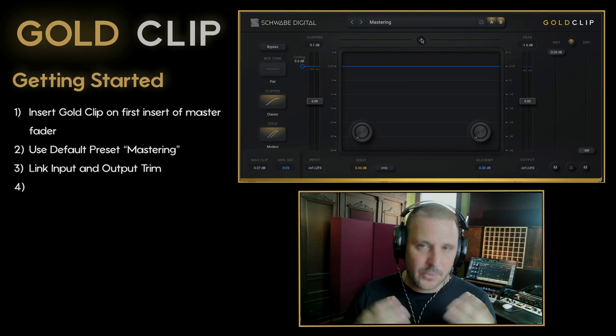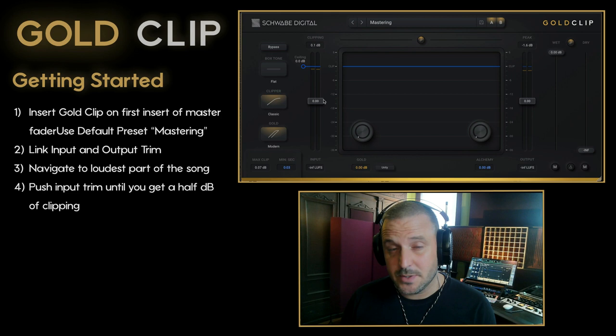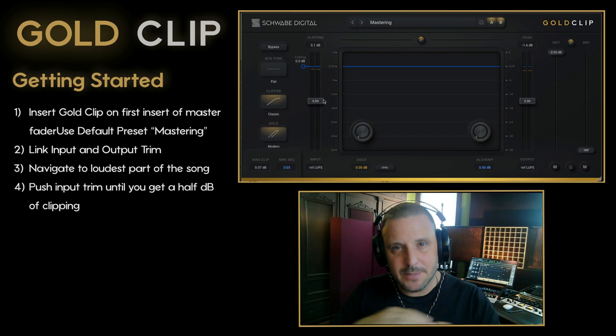In order to get the full power of the gold processing, we need to push the input signal up to the clip point so that we're accessing the full compression curve of the gold processing. So we'll navigate to the loudest part of the song and push the input trim up until we get as close to the clip point as possible, while keeping clipping to an absolute minimum.